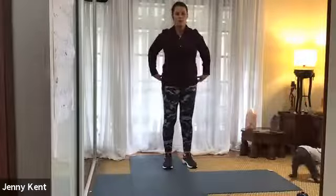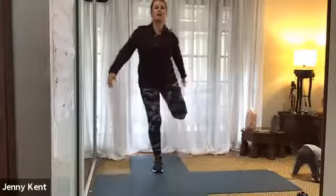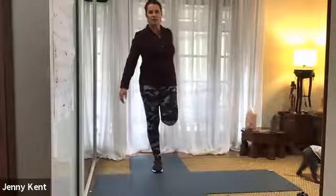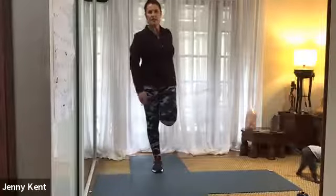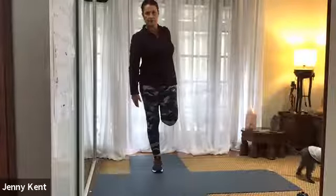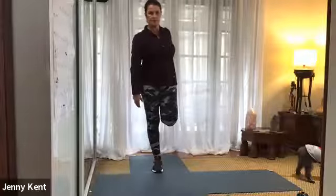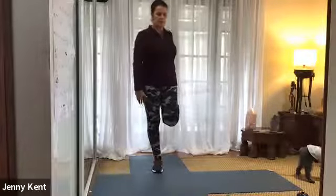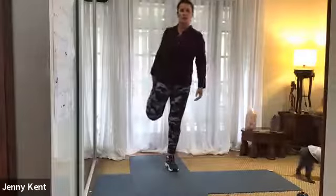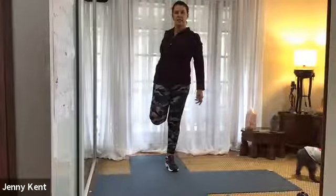And then we'll stretch through our quads. If you want, you can lean up against something to give you a bit of balance. So bringing your heel to your buttocks and bring your knees together, so you feel that nice stretch down the front of your quads. And then swap to the other side — heel to buttocks, knees together.